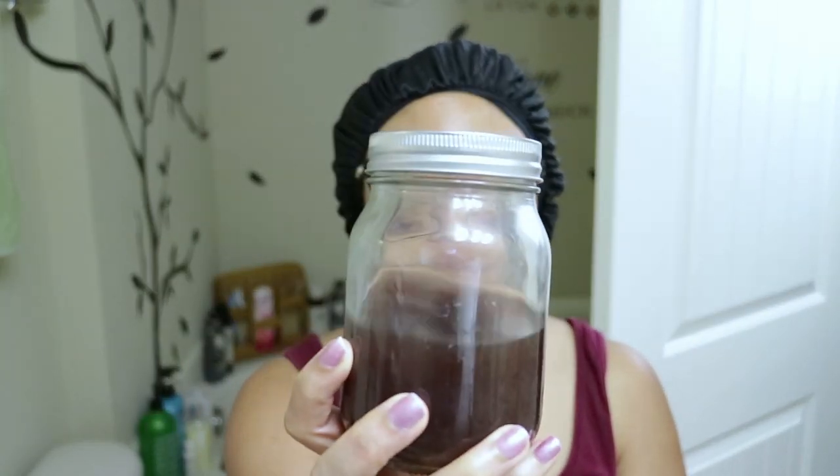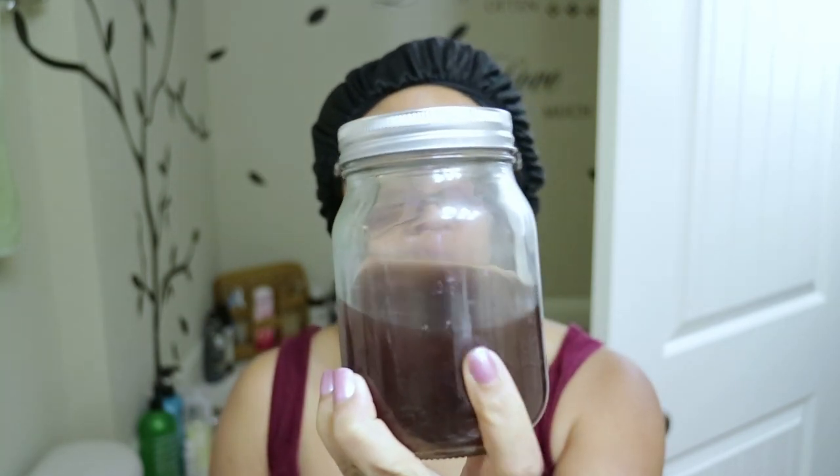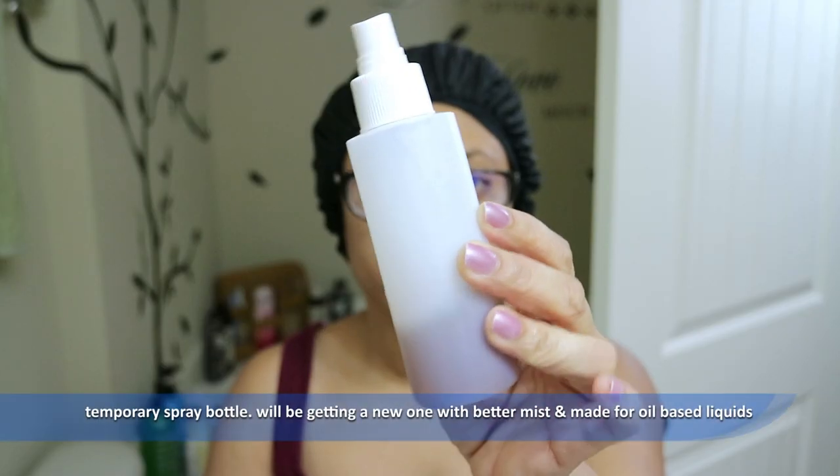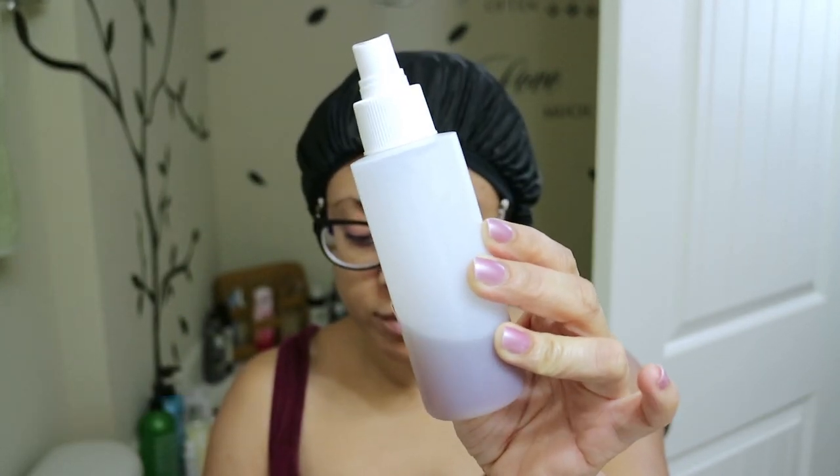For this video I'll be using my DIY hair tea and you can see the link above on how I make it. Since my hair is low porosity I warmed up a little bit of the hair tea and poured it in the spray bottle so that way it opens up my hair cuticles for better absorption and penetration.